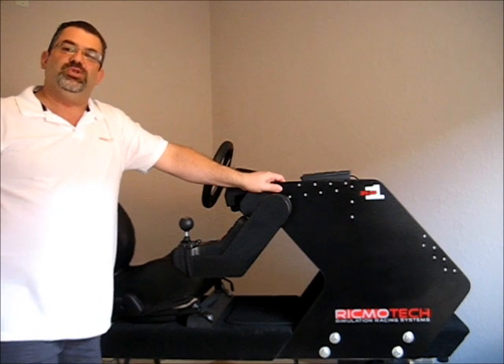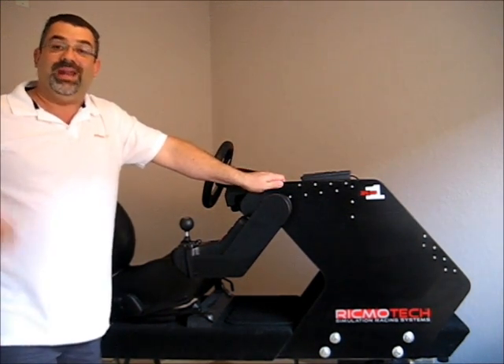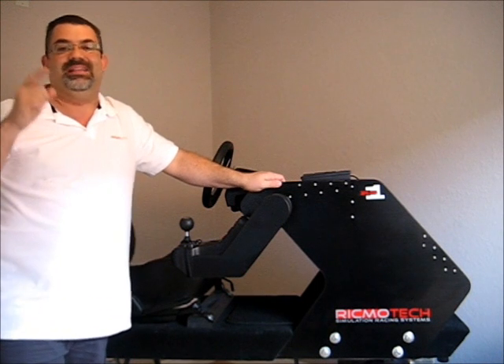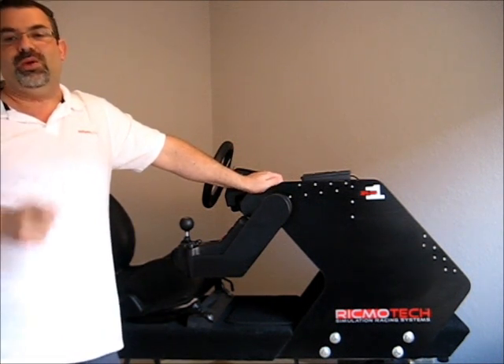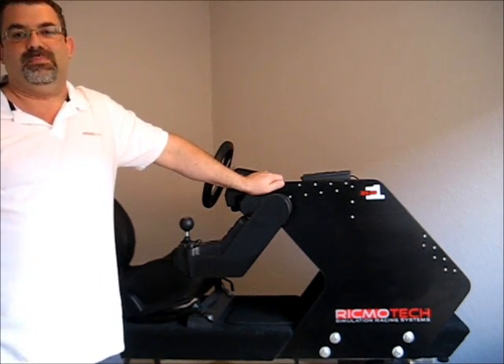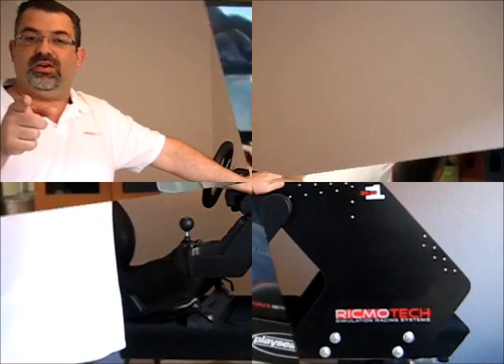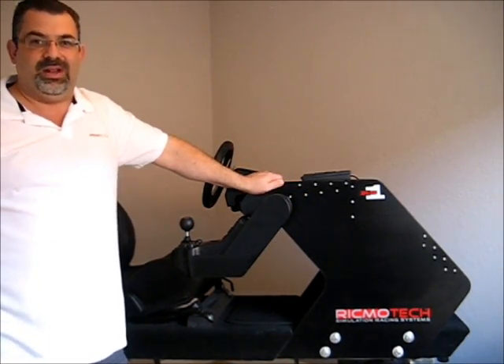Something else you're going to love about this rig is there's absolutely no wobble to it — it's rock solid. You can hammer on this thing all day long and it's not going to work loose. And if you've ever tried a steel rig, you know they wobble and flex on you all the time, not to mention the squeaking from all the joints. So you may think a wood rig is not stable, but check this thing out — this ain't going anywhere.